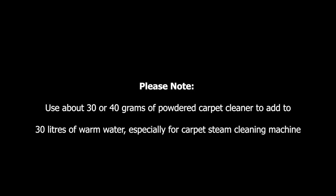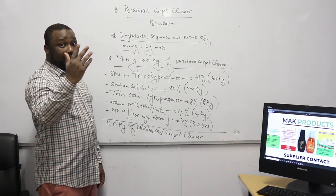In terms of uses, you need to consider using about 30 grams of powdered carpet cleaner added to 10 liters of warm water, especially when you're making use of a carpet steam cleaning machine.